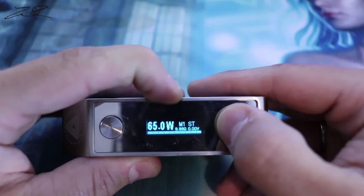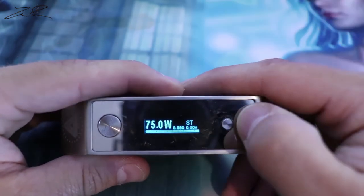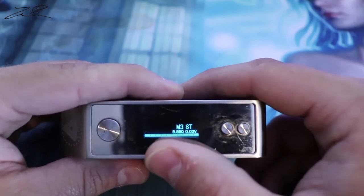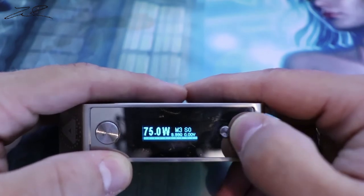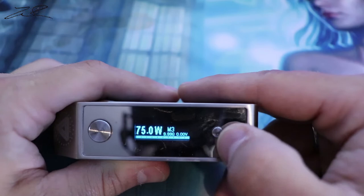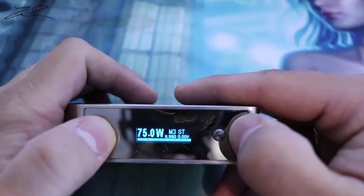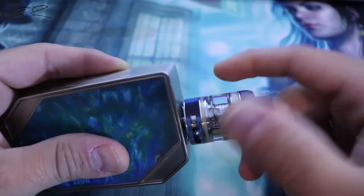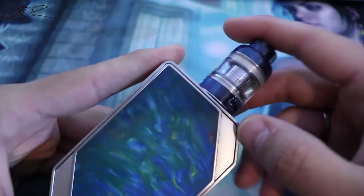Hitting up will change through your memory settings — M1, M2, and M3 — for three different tanks. Hitting down will actually change the wattages. Down here gives you soft, powerful, and standard; that is the preheat setting. I'm going to be using the Freemax Fire Luke mesh tank on here — I like the blue with the blue, I think it looks very good.